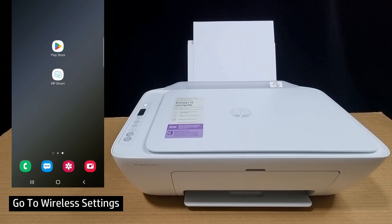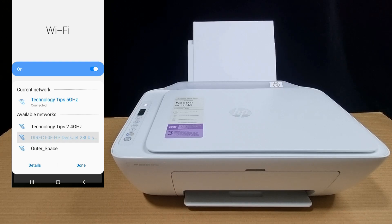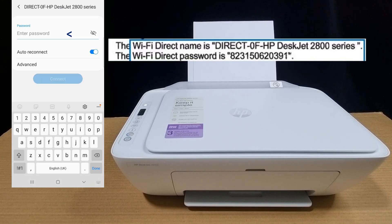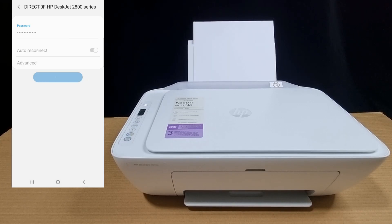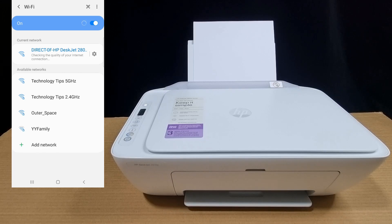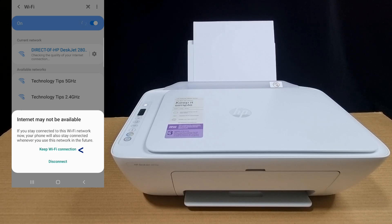From your mobile phone, go to your wireless settings. Select 'Direct HP DeskJet 2800'. Enter the Wi-Fi Direct password that can be found on your printer information report. Once the Wi-Fi Direct password is entered, connect. Do note: once your phone is connected via Wi-Fi Direct to the printer, it will not have any internet.